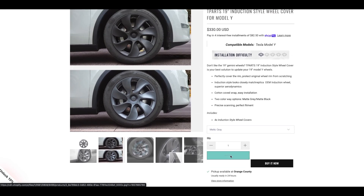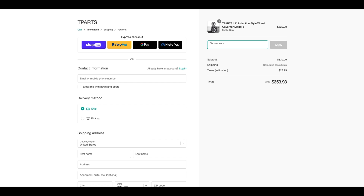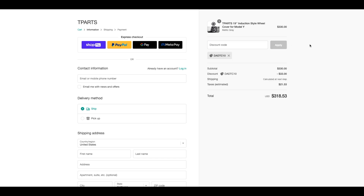You get a brighter color option with the metallic gray. After you add the product to your cart, go to the shopping cart and use the code DADTC10 to get an extra 10% off the total price. I'll make sure to put the link to this product in the description below. Now let's go back and install the rest of the wheels.